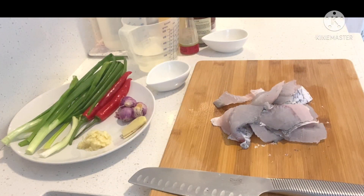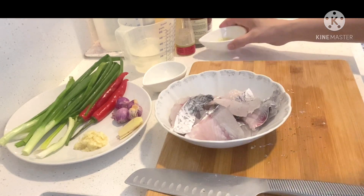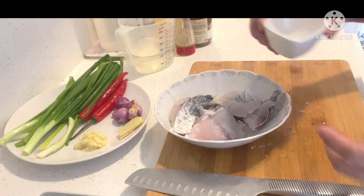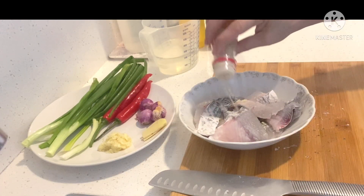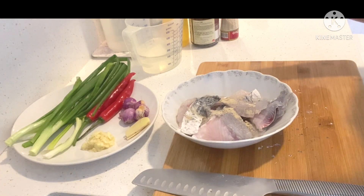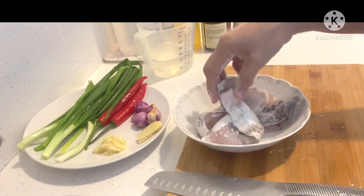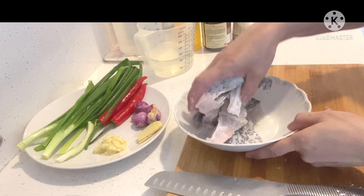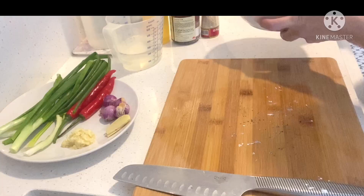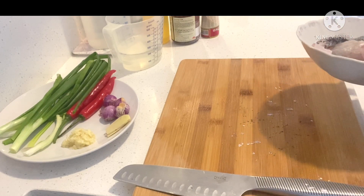So mamarinate natin ang ating fish fillet. Ginger juice. Salt. Dash of white pepper. Gagamit din po tayo ng cornstarch — 2 teaspoon lang po. So mix lang po natin sya.